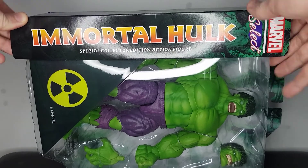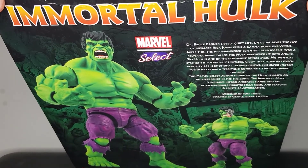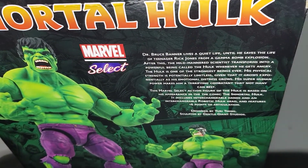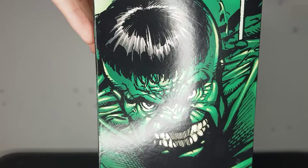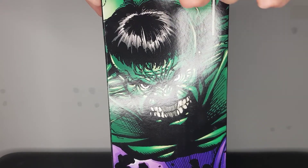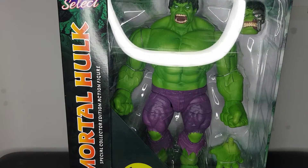We've got Immortal Hulk along here — Special Collector Edition Action Figure, Marvel Select. There's a little radioactive sign, the figure displayed in the box, and nothing on that side. On the back you've got the product image and a little read-up — hit pause if you want to read that. Another Marvel Select logo. I really like these product images. There's also an image at the side of the Hulk with a bowl cut look which I really don't like, and the figure doesn't have the same hairdo, but it's a pretty cool box.